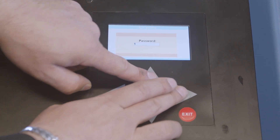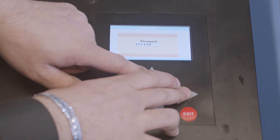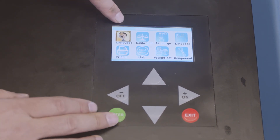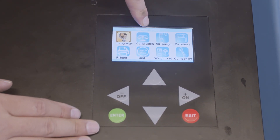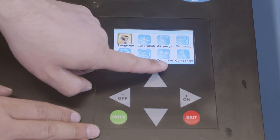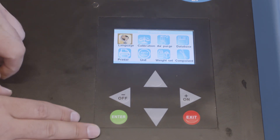Go to Settings. The password is 1-1-1-1-1-1, six times. The menu options are: language, calibration, air purge, database, printer, unit, weight, and component test.